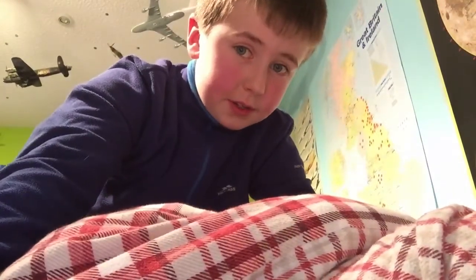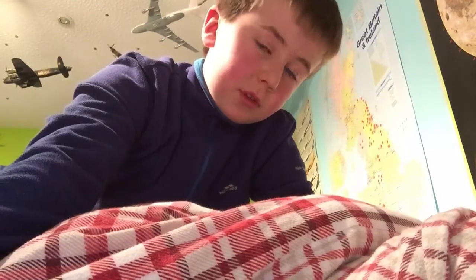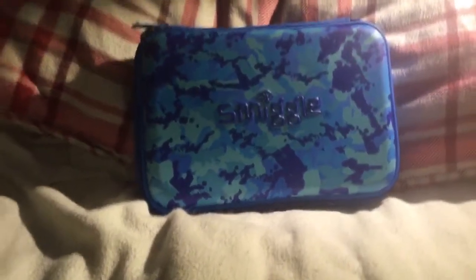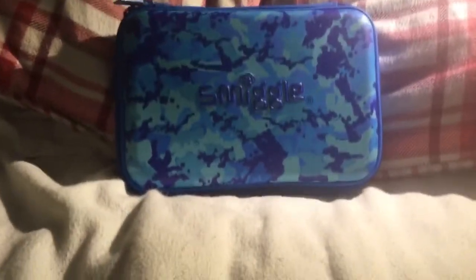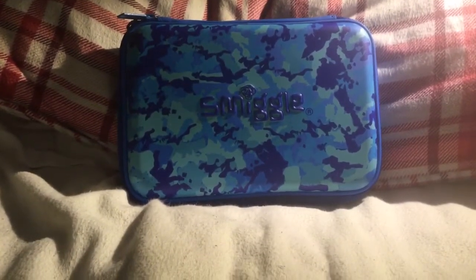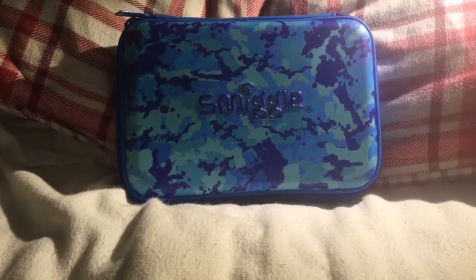Hey guys, Little Fish here, just doing a little weird upload again. Hope you enjoyed the paper plane slow-mo thing — that was pretty cool. I'll just get straight onto it, so turn the camera around. I just bought this, why not, so I'm gonna be reviewing it today. It's called the Smiggle Humble Hardtop Blue Pencil Case dingamajiggy.